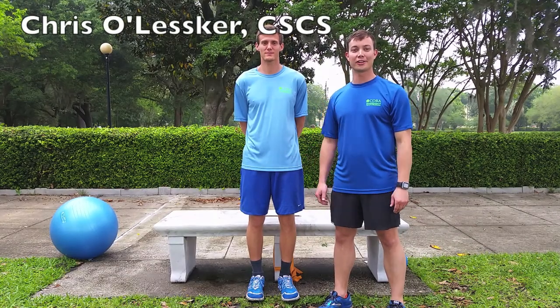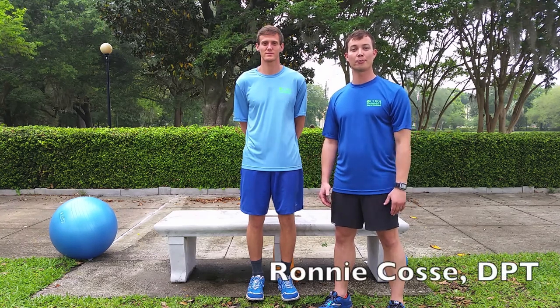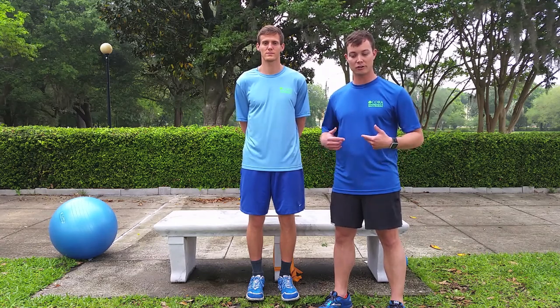Hi, Ronnie Cosay and Crystal Lesker here from Coro Rehabilitation's Riverside location. Today we're going to be discussing lumbopelvic stabilization for runners. There's a common thought that if you can stabilize at the core and at the pelvis, you can eliminate a lot of your back injuries and your lower extremity injuries while you're running.